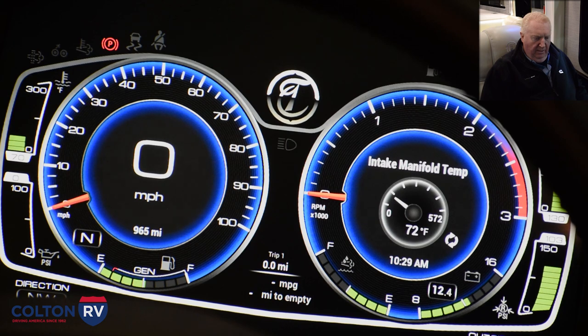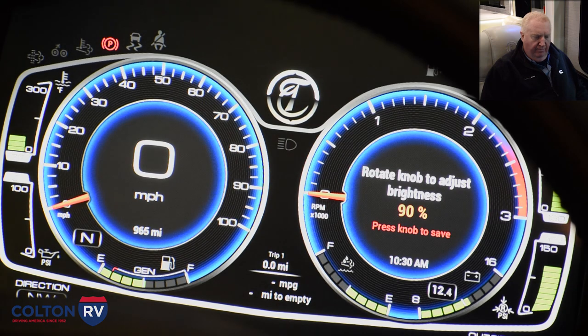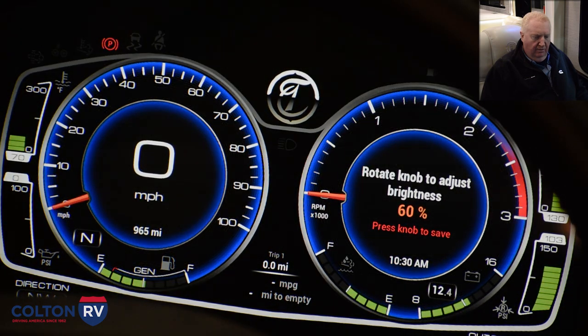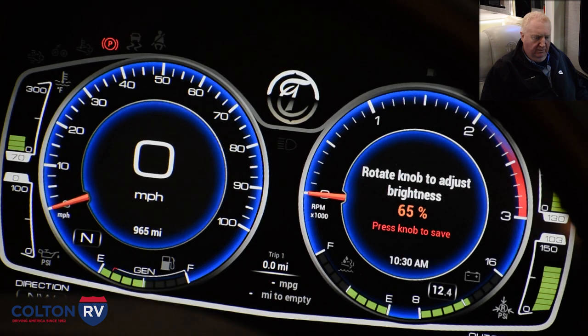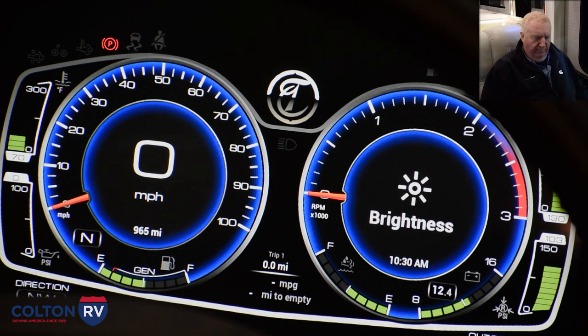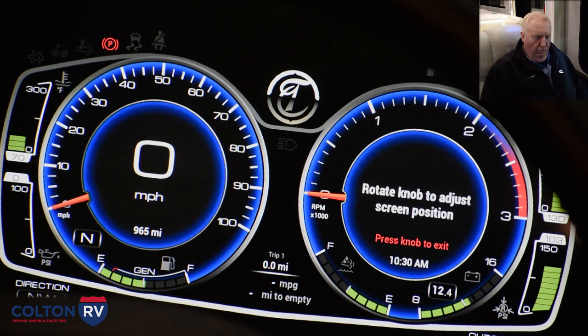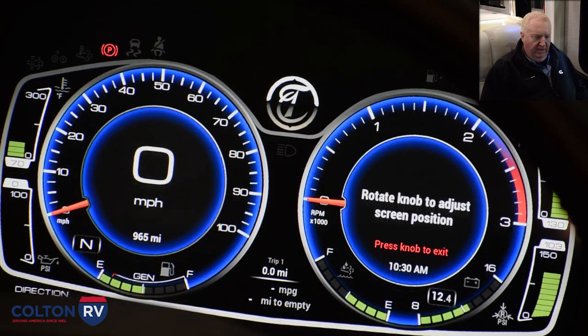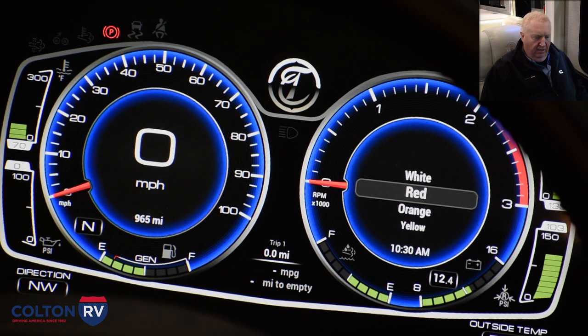Also in here is a brightness setting where you can adjust the knob to brighten it or dim it depending on your preference. Once you get to where you want it, press the knob to save it. In settings you can move the screen setting up and down and you can change your needle colors.